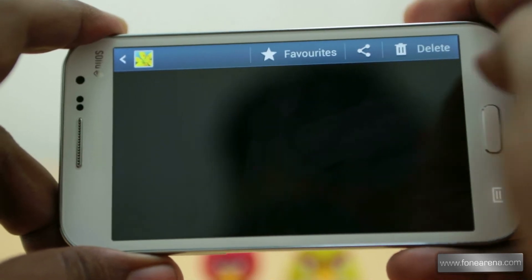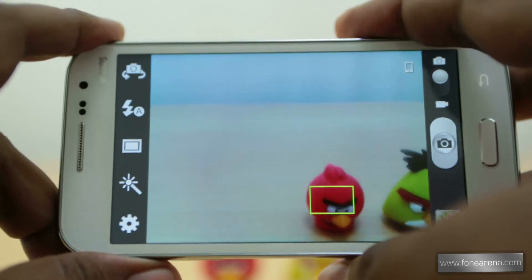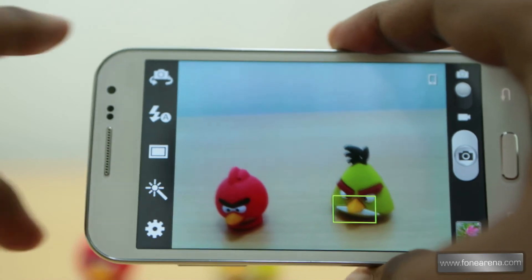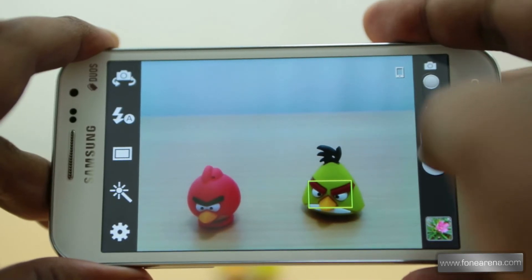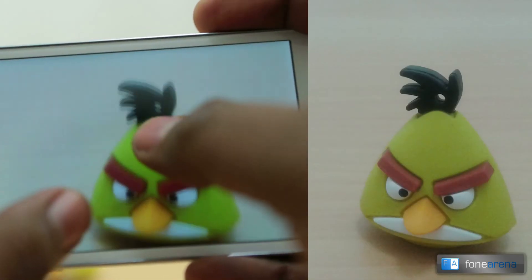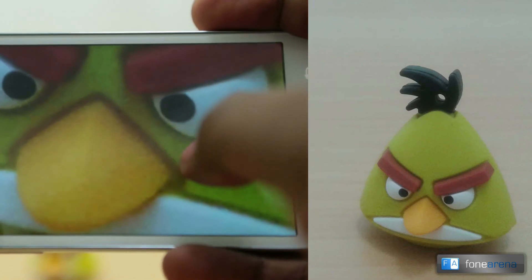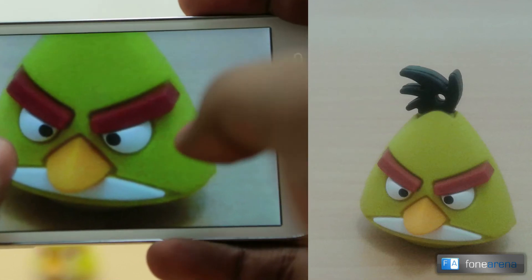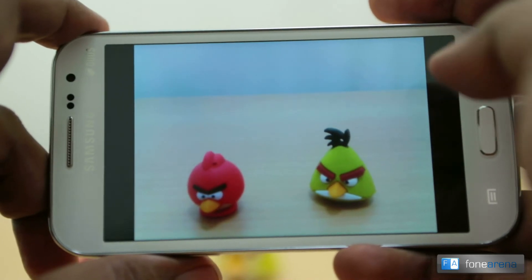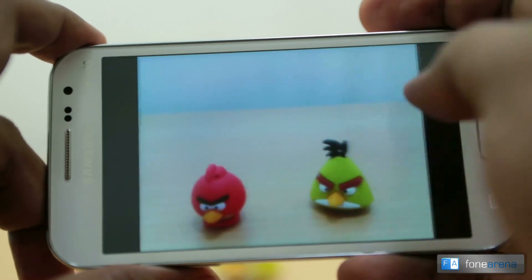For a quick live demo, let's take pictures of live objects. Here you can see two Angry Birds — this is a macro shot taken indoors. Looking at the quality, there is pretty nice detailing and the noise is well controlled, which is quite nice. However, the colors are a bit dull compared to other phones we've seen, which might be a minor issue.